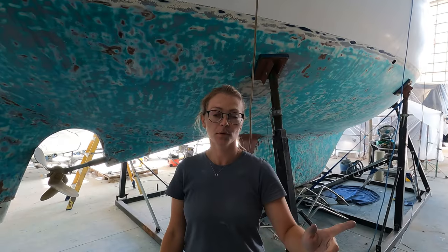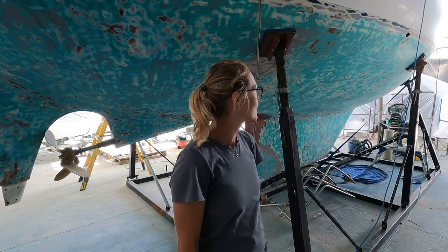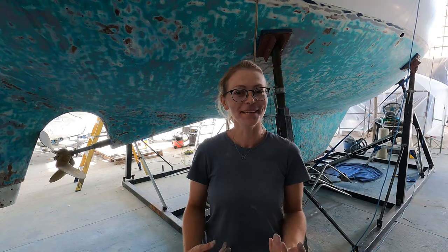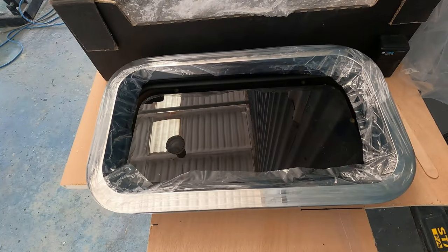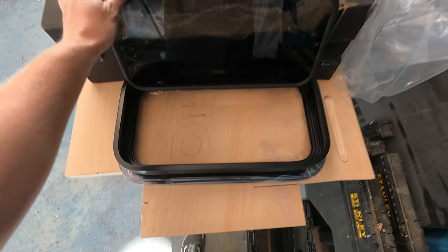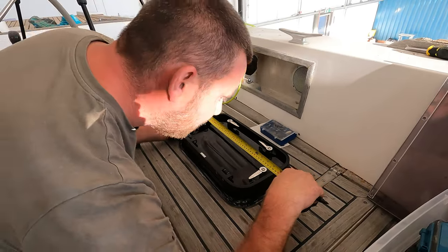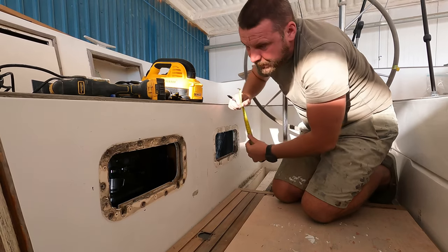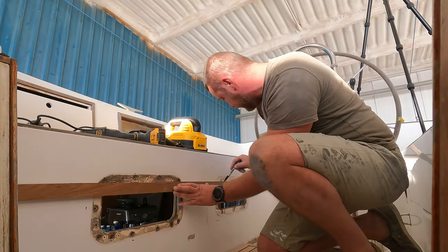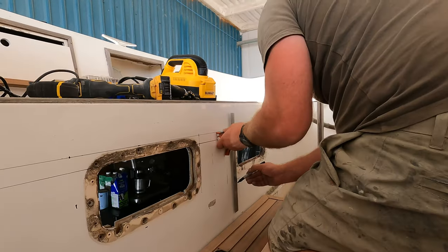One more thing: the previous port lights we had were smaller than these ones, so we have to make a bigger cutout for them. Who's going to do it? Rob's gone. Not me — I'll be on the other side of the camera. I will try to do it. We're ready to start cutting them out.